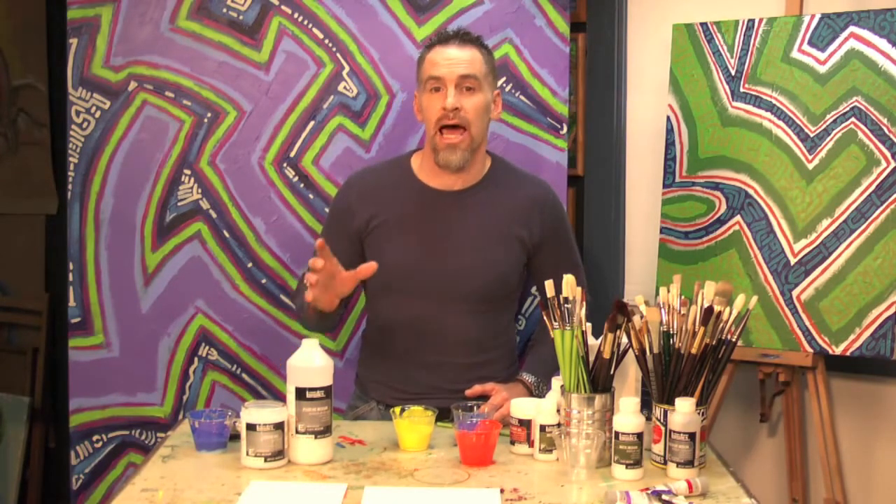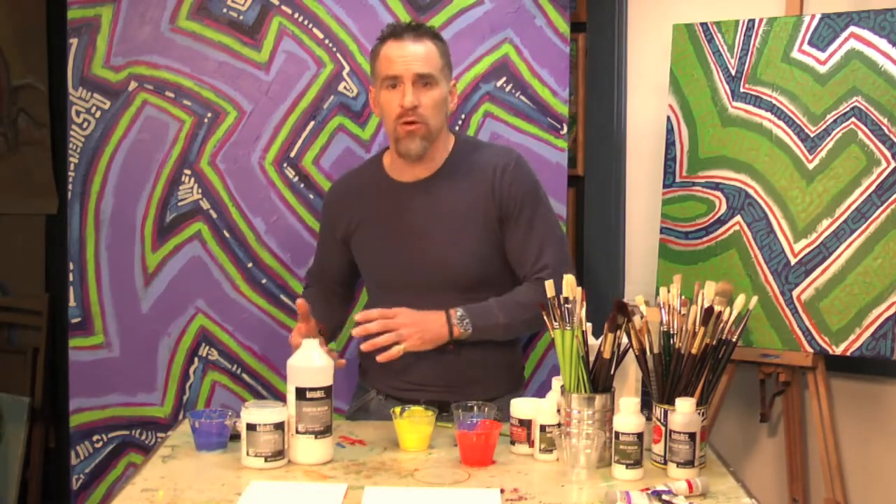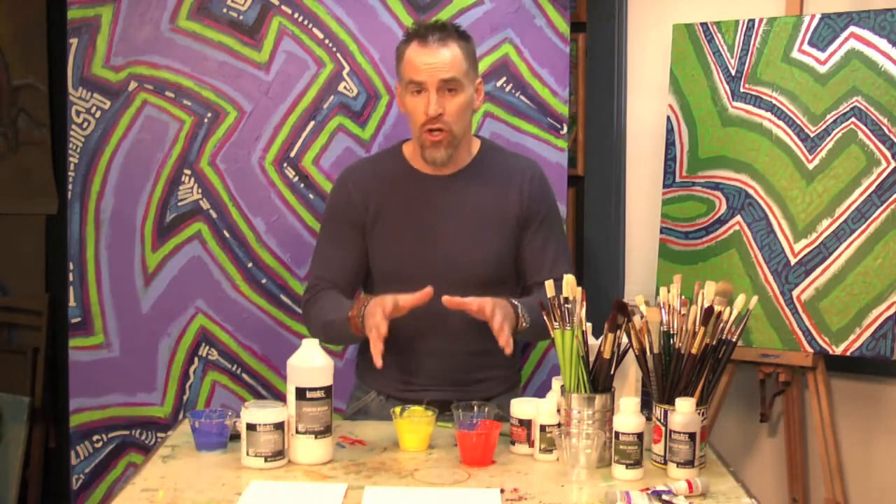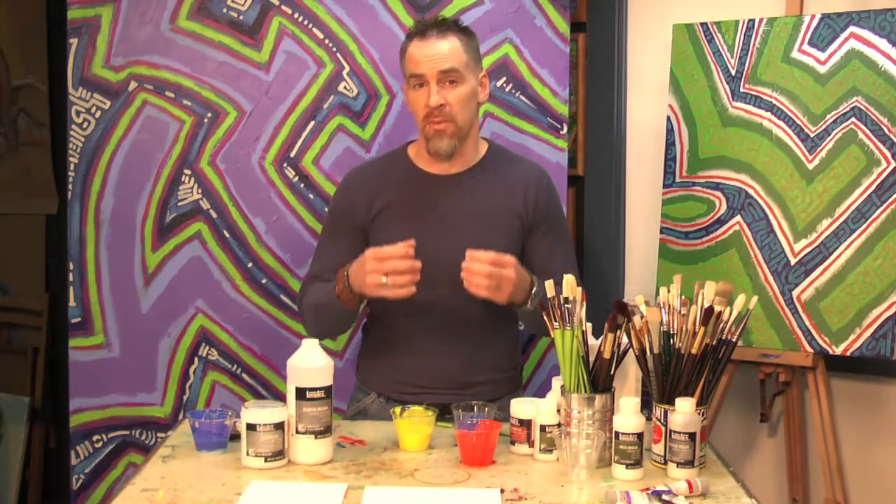With pouring medium, it allows you to do just that — pour the paint. And you may think, why can't I just take a fluid paint out of the tube or out of a jar and pour it down onto my canvas or paper? You could do that. The problem with it is that you might get crazing.